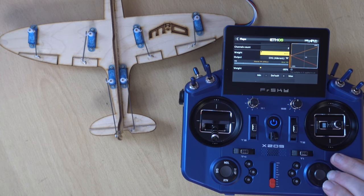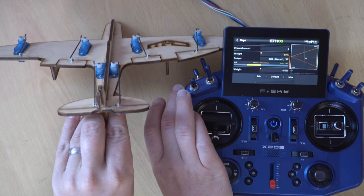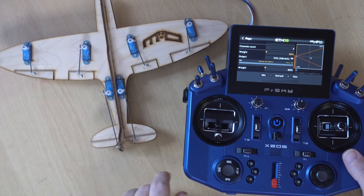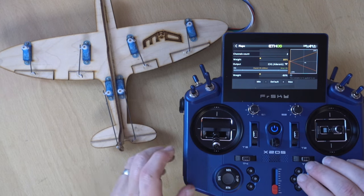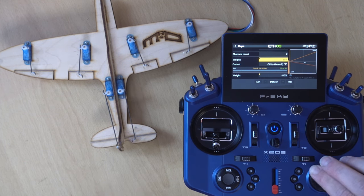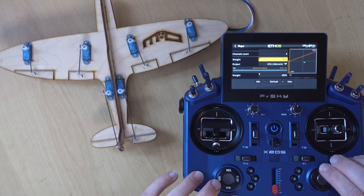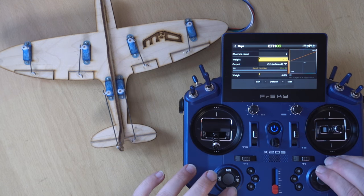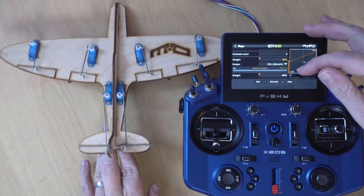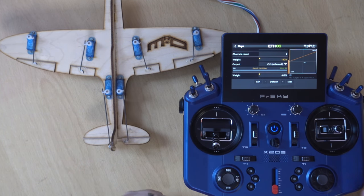The common problem on YouTube was that one aileron was always going up and one was always going down. All you need to do is change the weights on these flap channels so they both go down. You shouldn't need to touch anything on the aileron channels — they should be working properly before you do anything. It's just modifying the weights on these two flap channels to get them both going down.